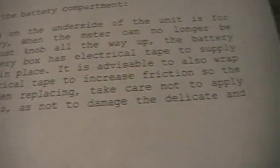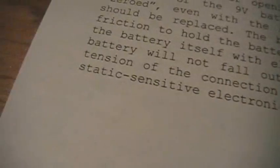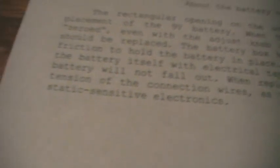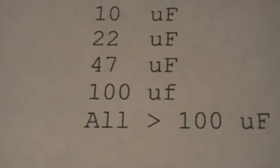It is also advisable to wrap the battery itself with electrical tape to increase friction so the battery will not fall out. When replacing, take care not to apply tension to the connection wires so as not to damage the delicate and static sensitive electronics. I made a mistake — I put 'tension of the connection wires' — I meant 'tension to.' And I forgot to capitalize the F on 100 microfarad. You can't always avoid making mistakes.